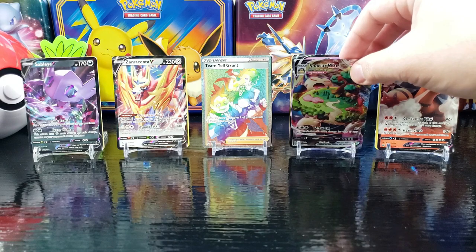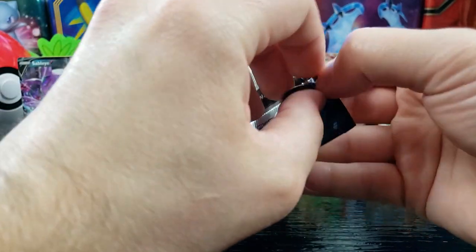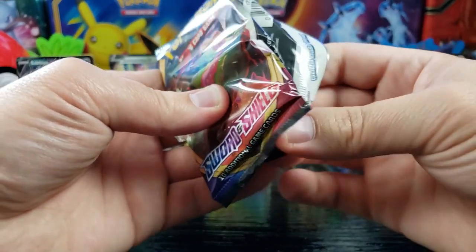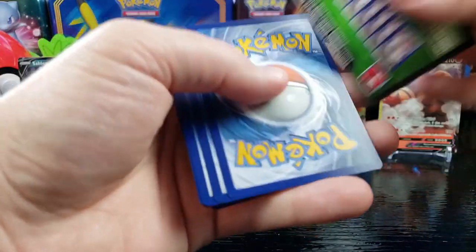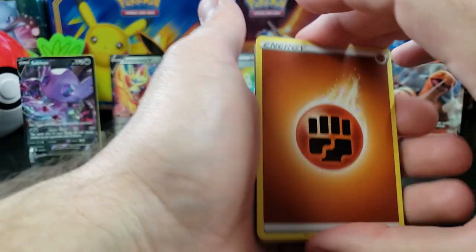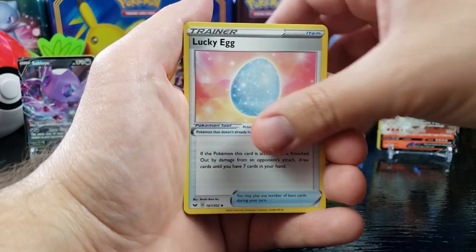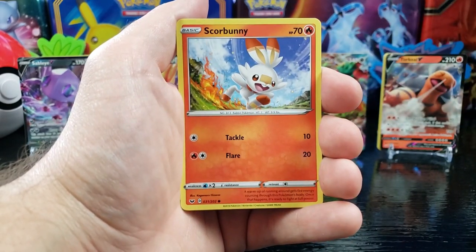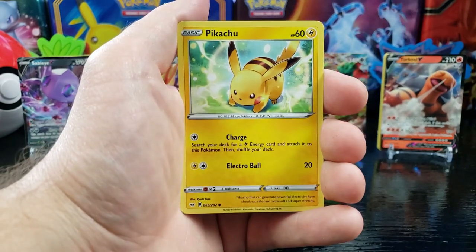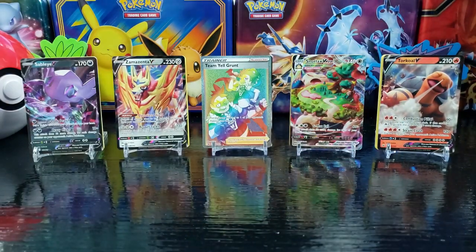Alright — Indeedee! Heck yeah, awesome. Secret rare, full art card. We got a green. Fighting Energy, a Seesaw, Thwacky, Lucky Egg, Galarian Meowth, Scorbunny, Sinistea, Maractus, Pikachu, reverse holo Pokemon Catcher.